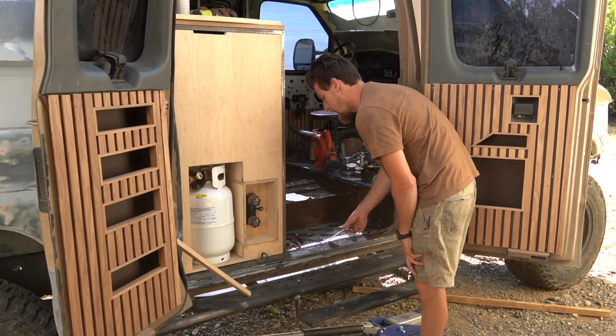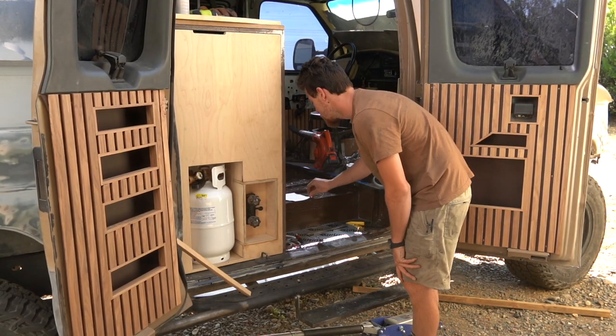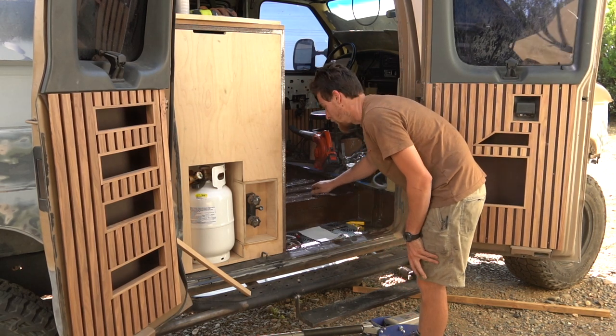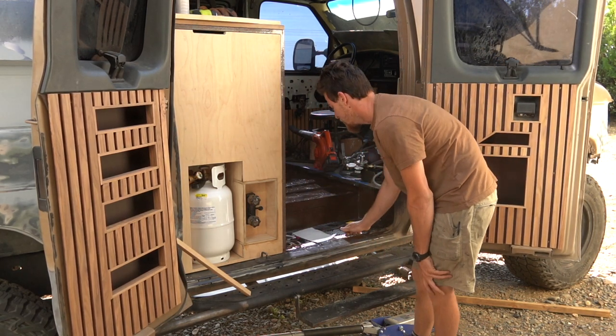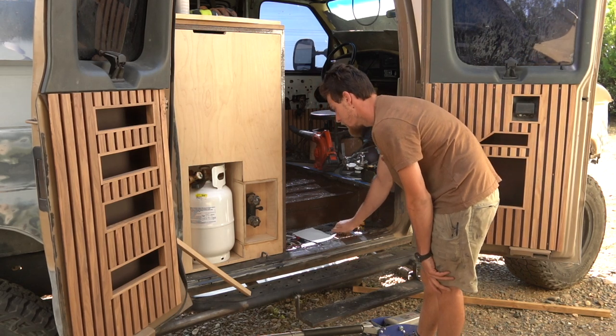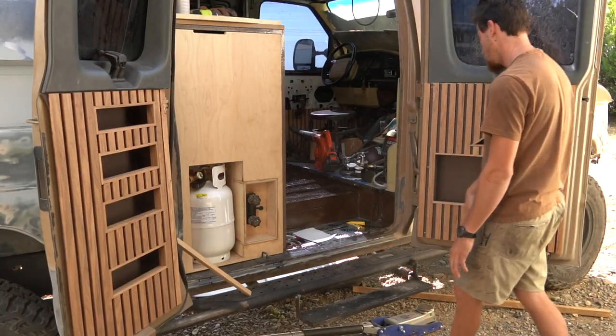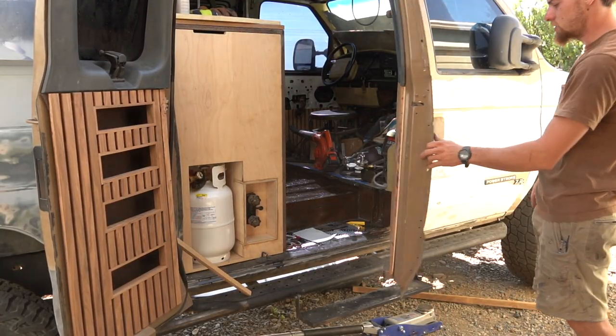So let me show you why we're sound deadening. I'm going to knock on the un-sound-deadened metal, and now the sound deadened. It's a good difference. Especially with these doors — we sound deadened the back of these doors.